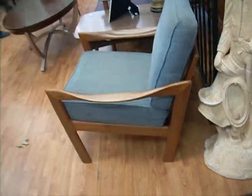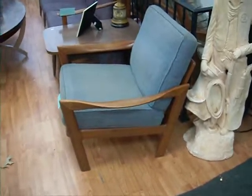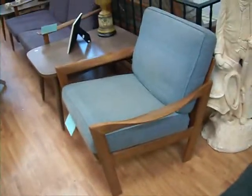I'm sorry about that. That's okay. Super cool chair. Those Danes.